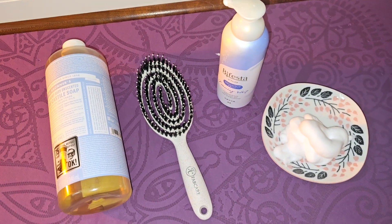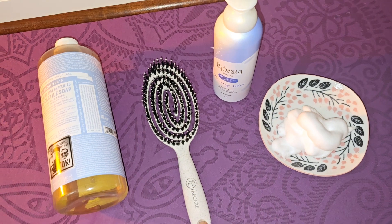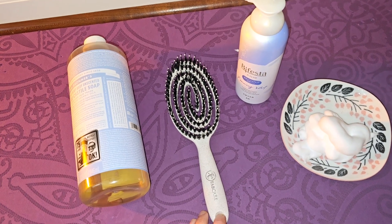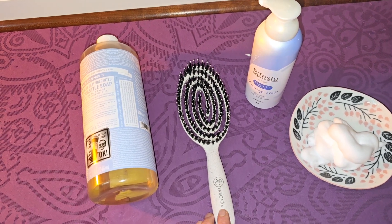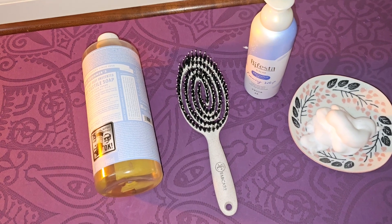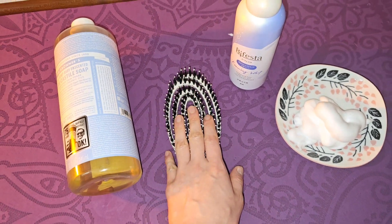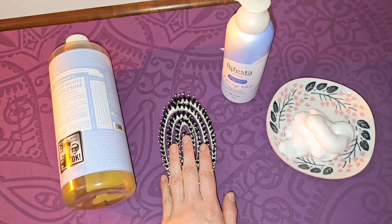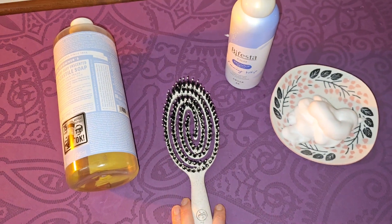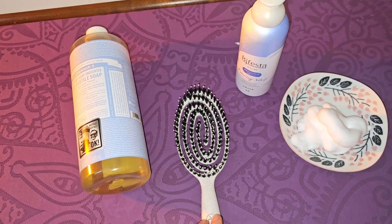So I recommend you to wash your hairbrush with soap first and then sanitise under the sunlight. I don't recommend using dishwasher liquid — I know many people use it to clean makeup tools or hairbrushes, but it's really not good for your skin. Harsh chemicals may remain inside your makeup brush or hairbrush and could go into your skin or hair follicles over time.